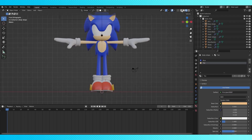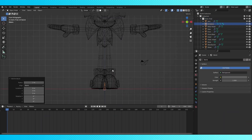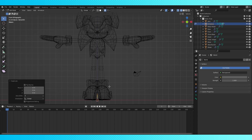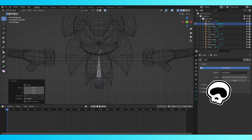Let's get started by setting up the armature. Hit Shift-A and add a single bone. We'll leave this bone as is to act as the base bone. Tap into edit mode and duplicate the base bone with Shift-D. This new bone will be Sonic's spine, so let's move it up here and resize it to fit in his chest. Extrude another bone into his head to be his head bone.